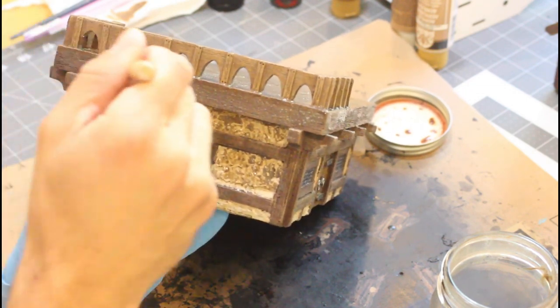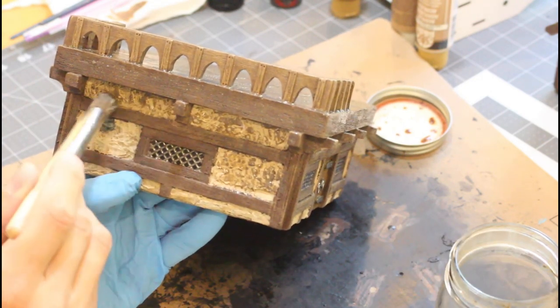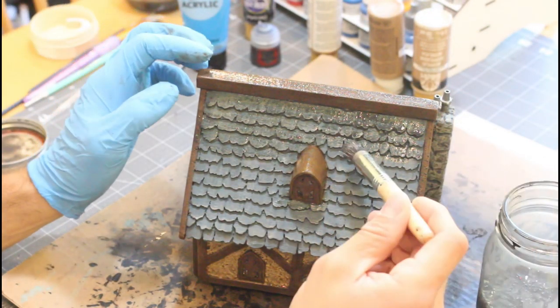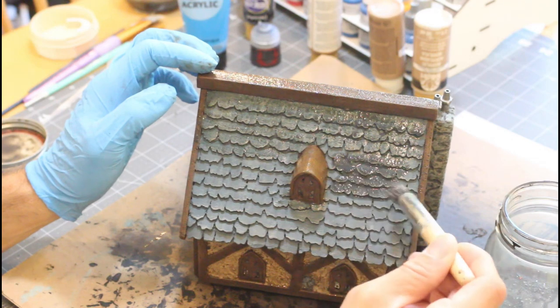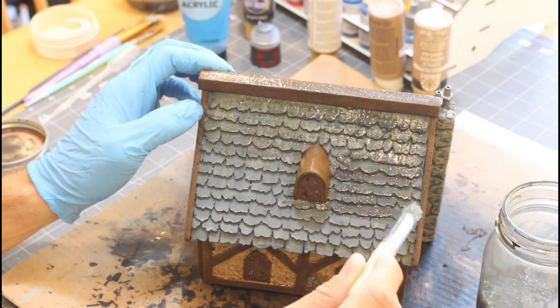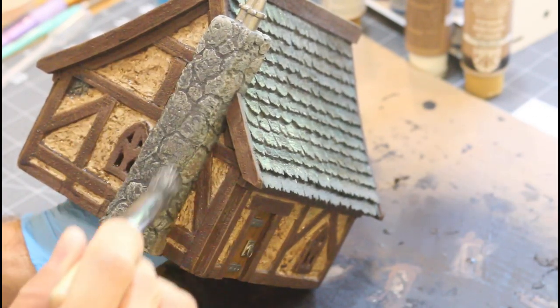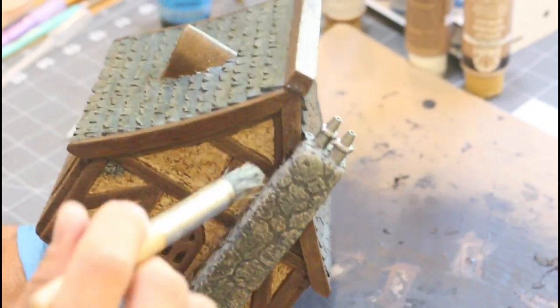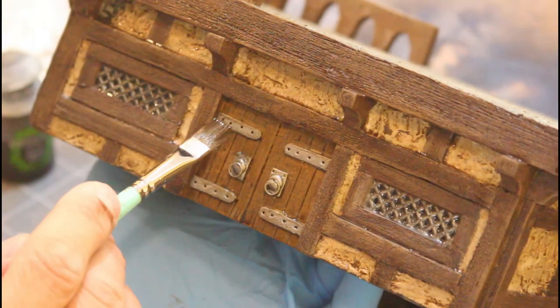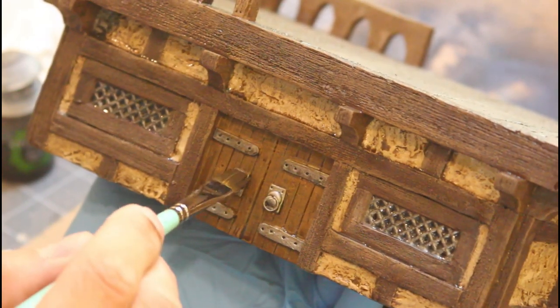Now we're going to go ahead and use a brown wash and wash everything that's brown on the entire piece. The same goes for the stucco — you want to wash all that. You'll see the stonework right there — I painted that gray. Now we'll use a black wash to do the roof, and that same black wash is going to go over all the work on the chimney, then a little bit of black wash on all the metalwork.